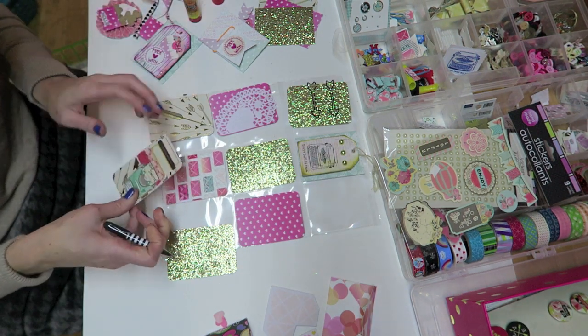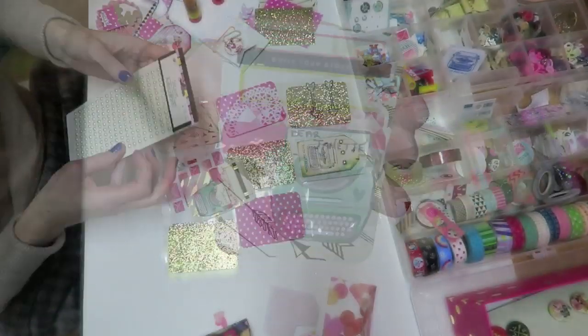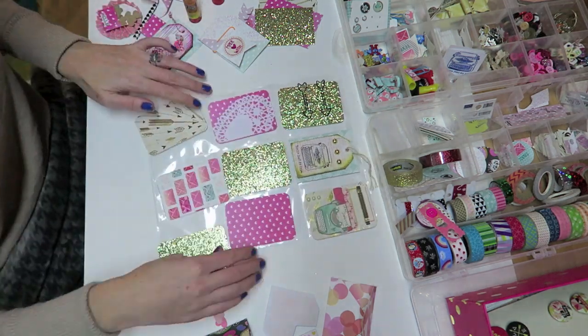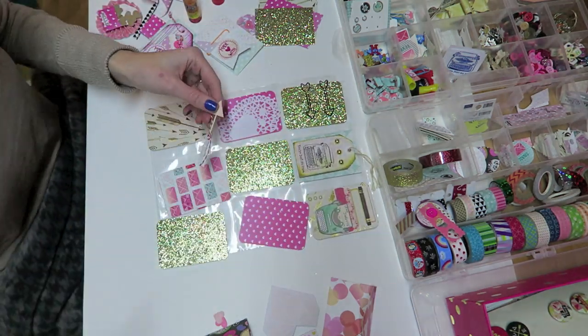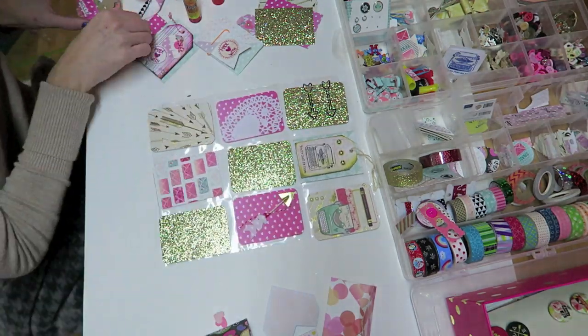I am just writing 'Dear Jeanette' on this little typewriter. I am actually sending this one to the creator of pocket letters — she is super sweet and just really inspirational, and I thought it would be fun to send her something that she invented. Created? Invented? I don't know.